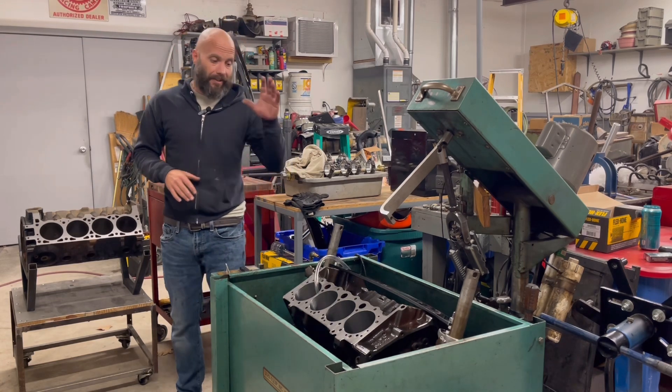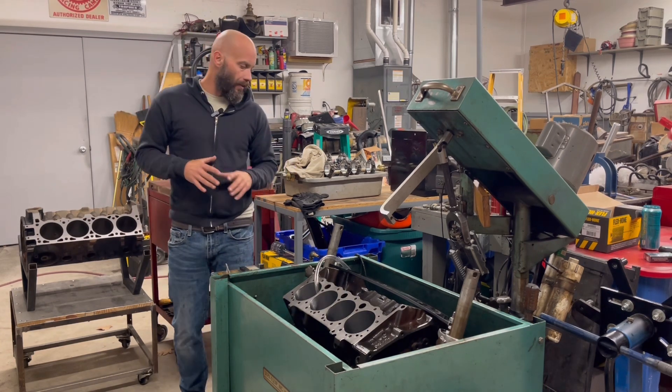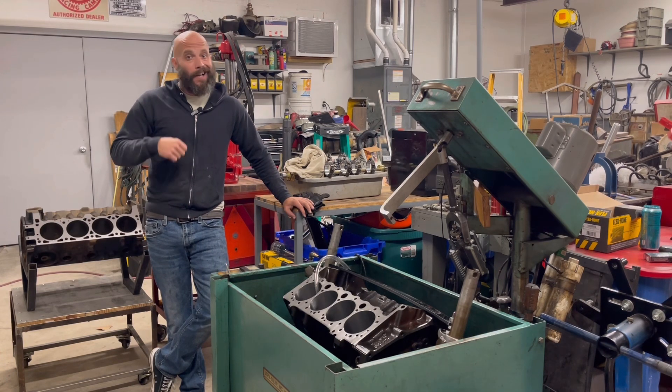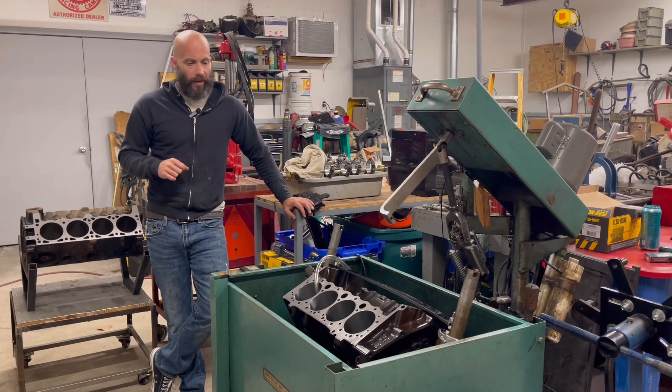What I did want to talk about is chamfer. Every time you guys tear an engine down or rebuild an engine, there's always a chamfer on top of the cylinder. A lot of people don't exactly realize what that is there for and how it's put in there. So we're going to talk a little bit about that. It's actually quite simple, but it does serve a purpose in kind of two ways.